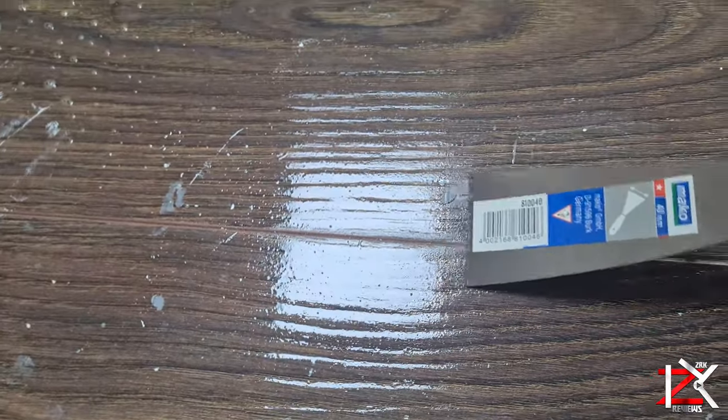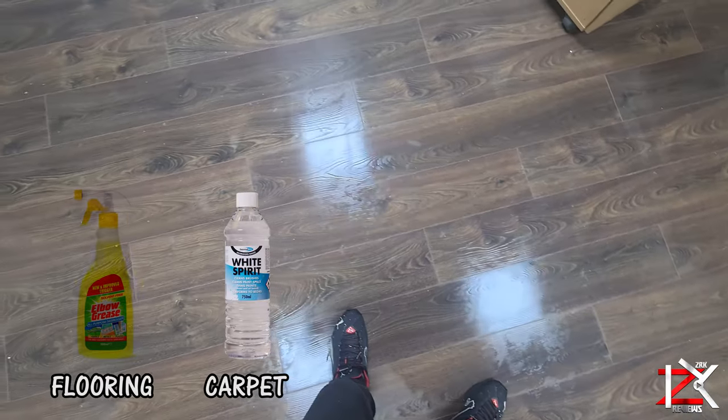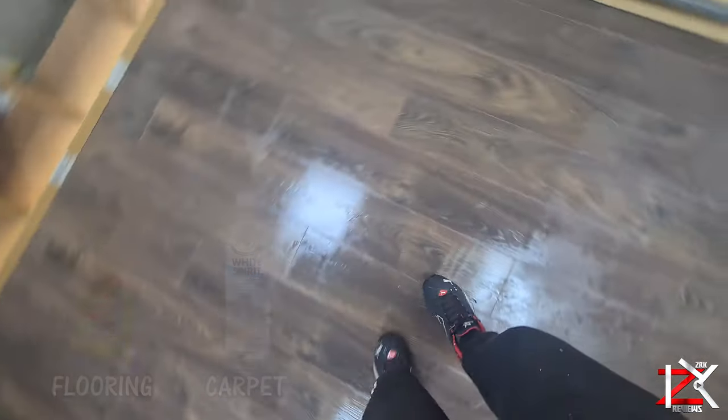So for flooring, use Elbow Grease, and if you do get any paint in the carpet, just use white spirit to remove the paint.